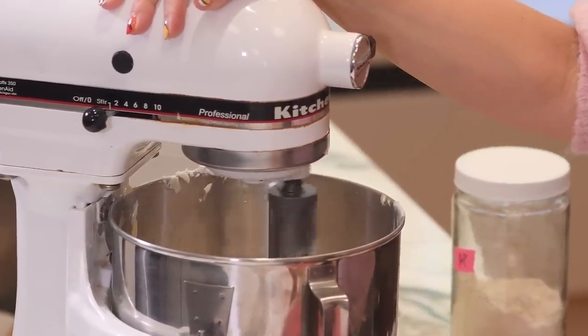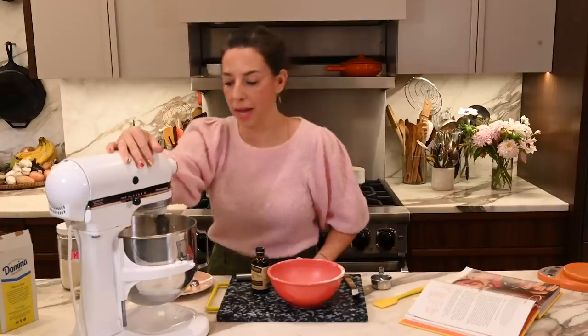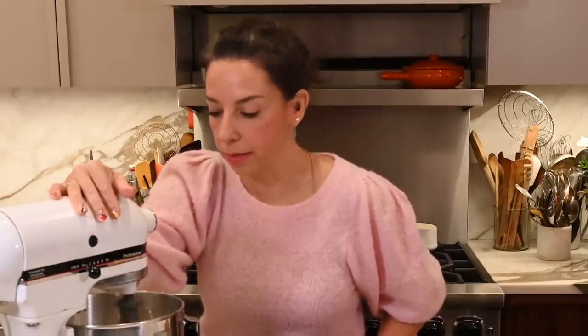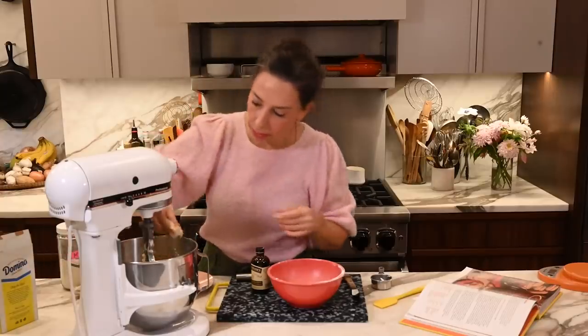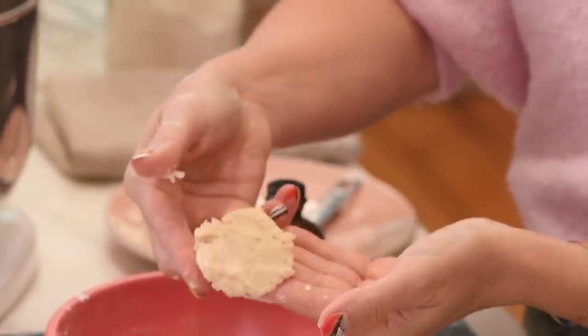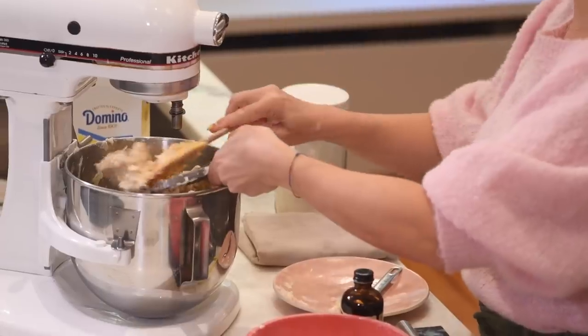I'm sure Grandma Margaret did not have a stand mixer when she first made these cookies, and you could definitely do this one by hand. It's just such a simple mixture — if you have a wooden spoon and a bowl, you can absolutely make this. It's still a little bit crumbly, but when I'm squeezing it, it's totally homogenous and combined. That's the dough.